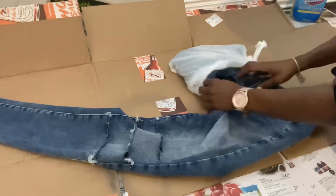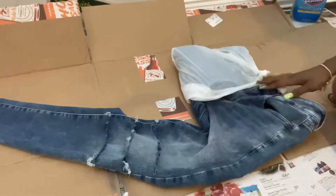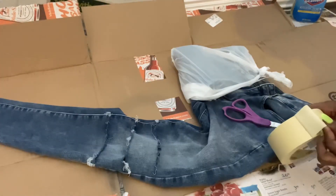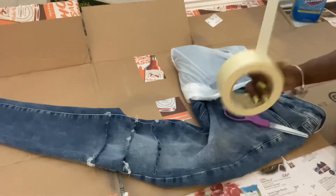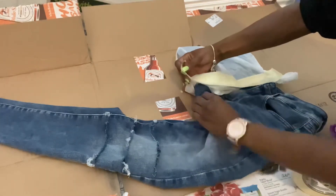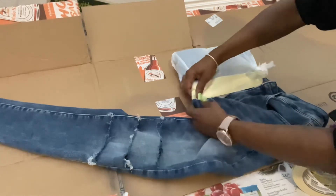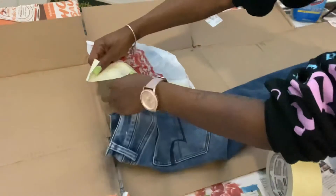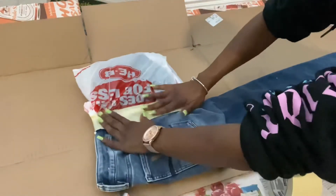This is the part where you use tape to make sure your bag doesn't slip. Repeat on the back — I ended up taping for like 20 minutes.